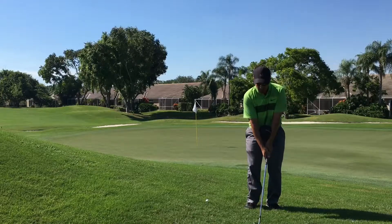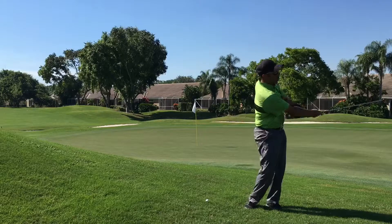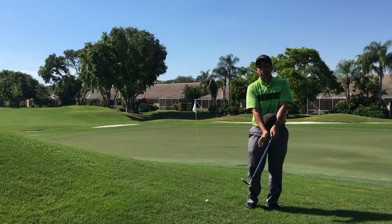You can see all I'm doing is just keeping my weight forward. I'm turning back, turning through. That's all you want to do with this shot to get a good result.